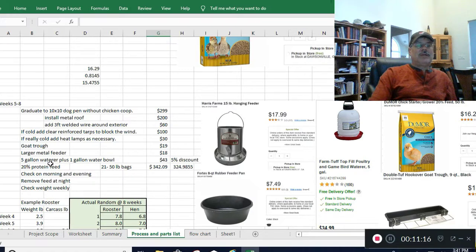Starting at week three you remove the feed at night, so they only have 12 hours of feed during the day and 12 hours off. From week three all the way through week eight they're on this 12-hours-on, 12-hours-off schedule. It's not catastrophic if you forget one night, but you don't want them growing too fast because they'll outgrow their bone structure, which is really hard on the bird.